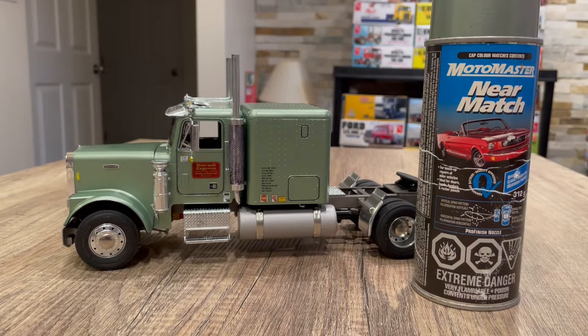I got this from a store called Canadian Tire — up here it's the go-to store for all kinds of different stuff including tires and auto parts. They're coast to coast and MotoMaster was their brand of paint. They still have it; it's called Near Match.